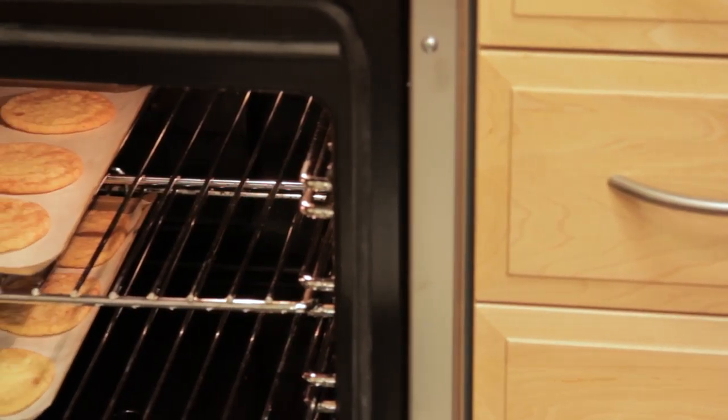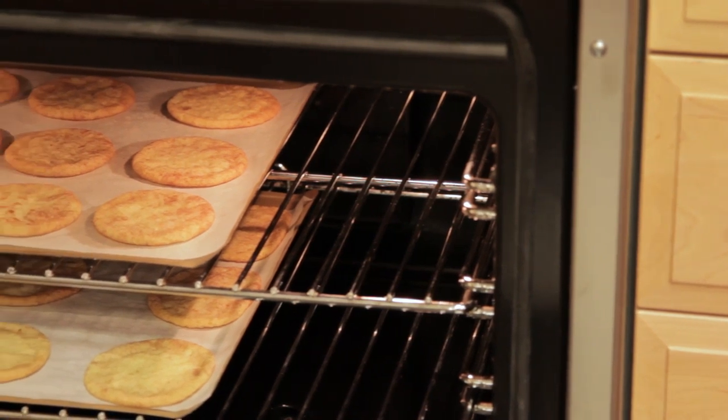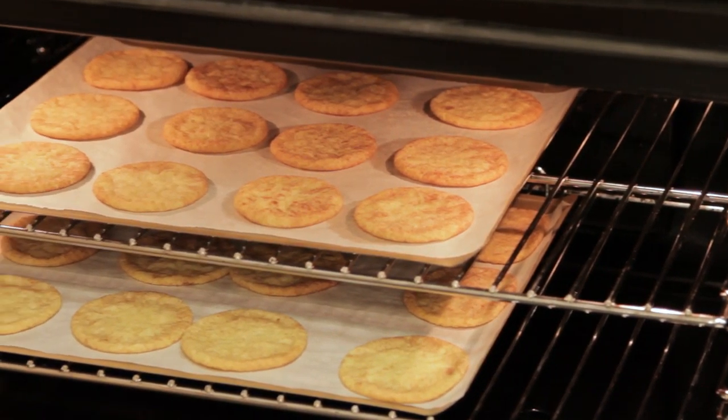The trays I'm using to bake the cookies on are totally flat cookie sheets, and these are perfect for cookies. Try to avoid using trays that have a little cushion air in them, because you already have plenty of air circulating around the oven from the convection fan.